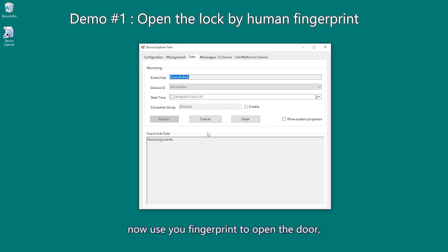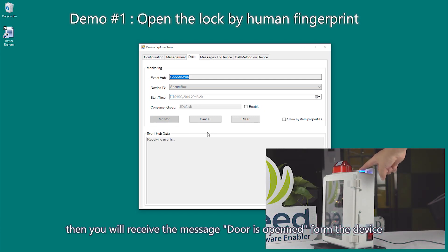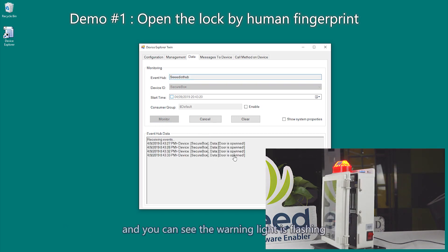Now use your fingerprint to open the door. Then you will receive the message: door is opened from the device. And you can see the warning light is flashing.